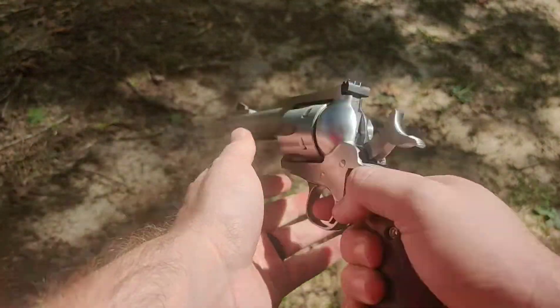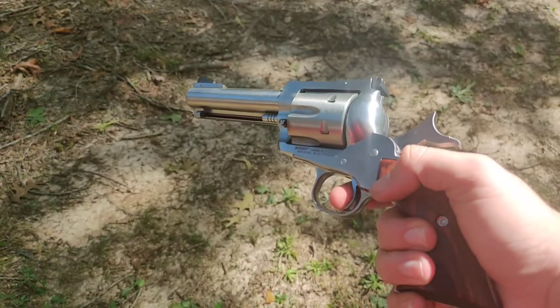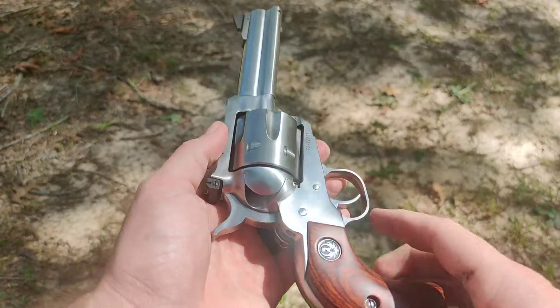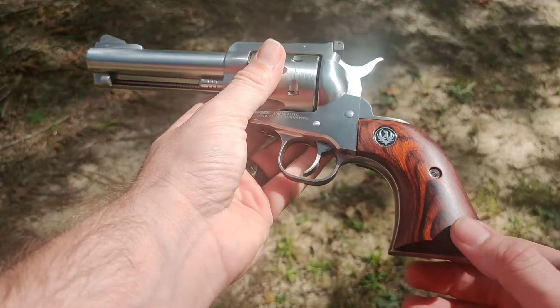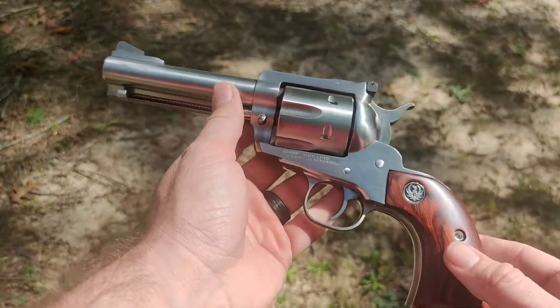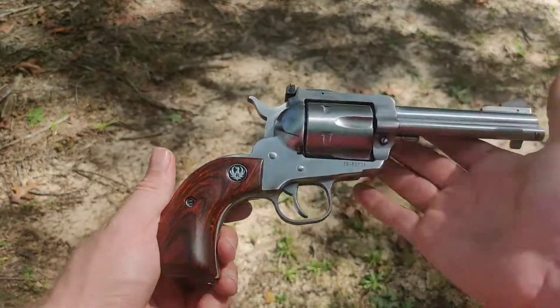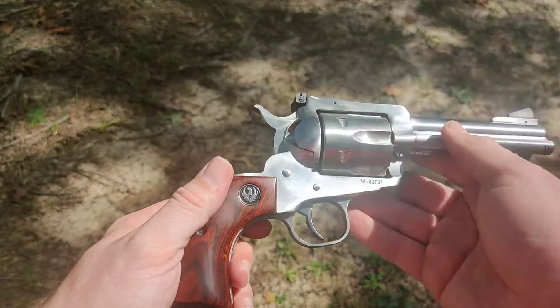It's got a really good trigger on it — we measured it about three pounds average. Looks really good. It's got the beautiful rosewood grips that Ruger puts on a lot of their stainless revolvers; it really complements the look. This is going to be an excellent field gun to take hunting with me.